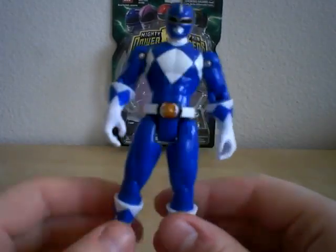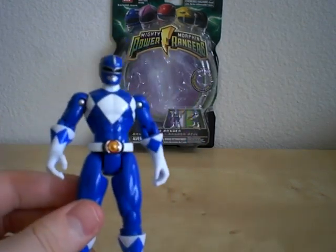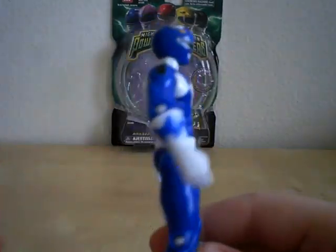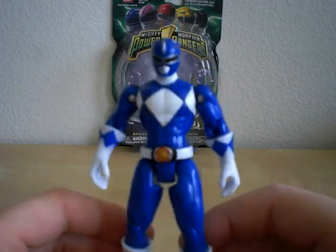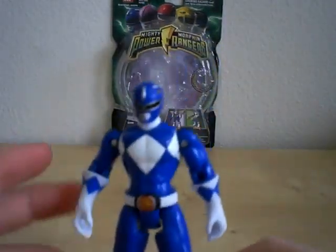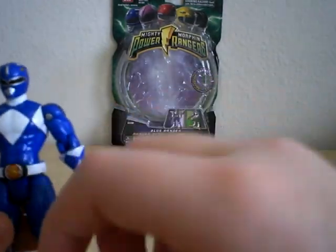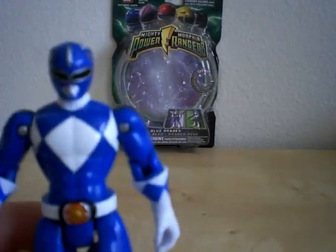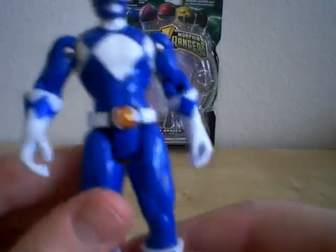Here we have Billy. He is showing up like a light blue in this lighting, like the Red Ranger showing up a bright red, but he is a really deep and very dark blue. If you're kind of scared with the look right here, he's not that dark. My camera is kind of messed up right now, but anyway, he is a very dark blue.